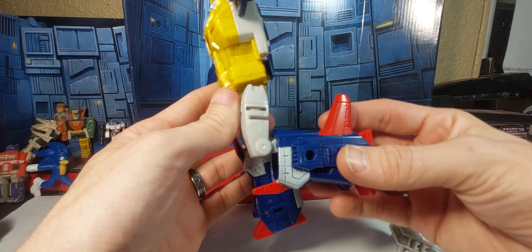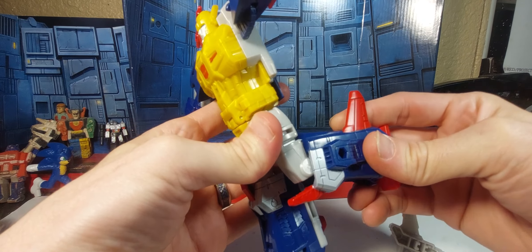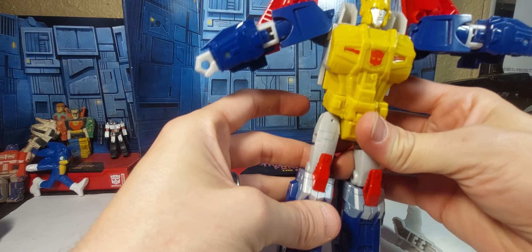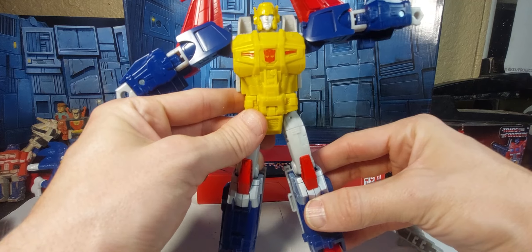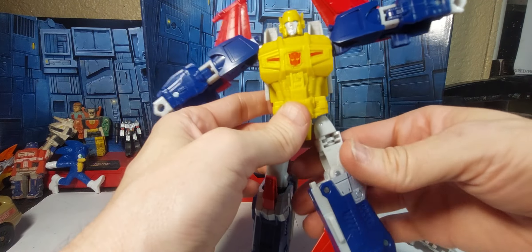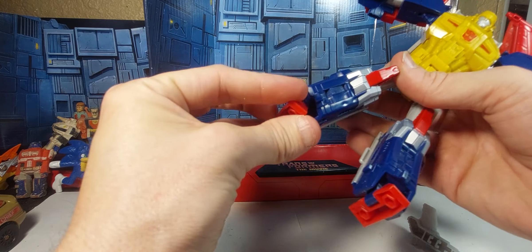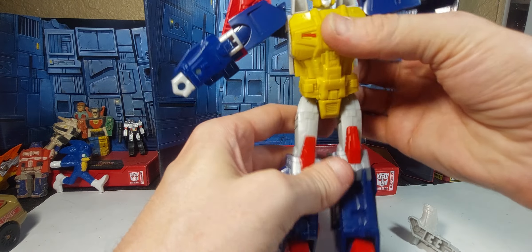We've got the knee joint, and even on Cyclonus it's a little weird — I think it's meant to be more like this. It's an interesting choice but it's well done. We've got the upper thigh swivel, though it's really tight and doesn't seem to want to go back easily. Then we've got a pretty decent ankle rocker — a lot up, nothing down.